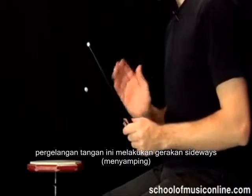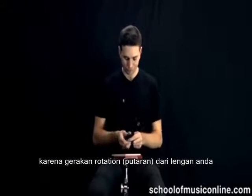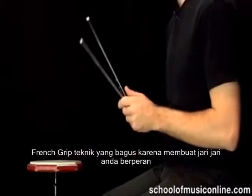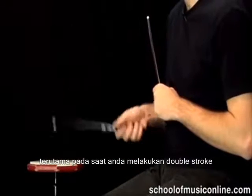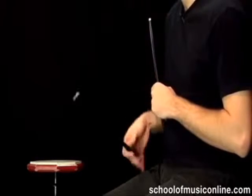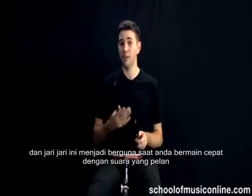So there's a bit of wrist here — the wrist is moving sideways, a bit of rotation of the arm, and a bit of thumb pushing down. French grip is good because you can also let the fingers do some of the work, especially when it comes to double strokes. And fingers come in handy when you're trying to play really quick but quiet.